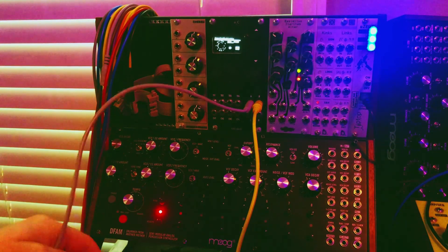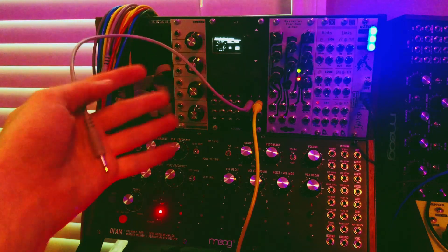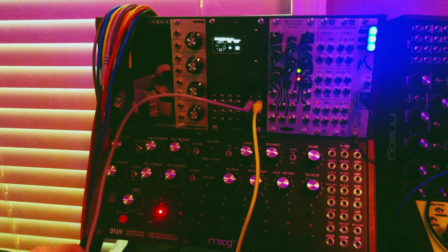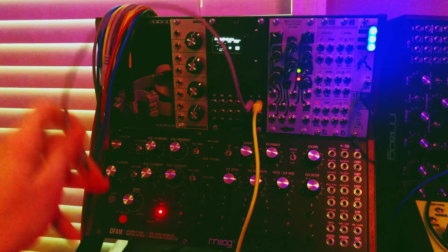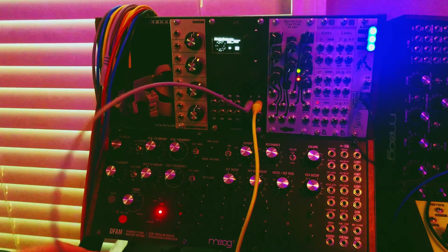There's a delay that is not synced to the Ornament and Crime, but we're just at 115 BPM. I have that at a quarter note — tape delay only — out of the DFAM, through the H9, into the audio interface.